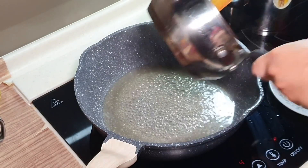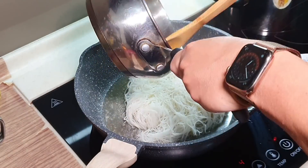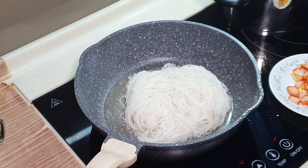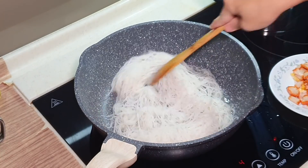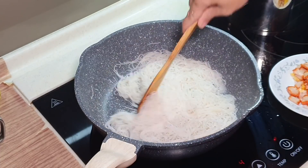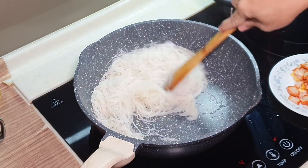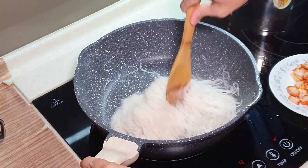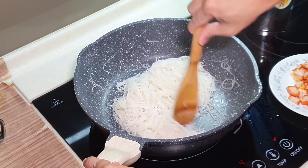We can now add in the Bihun. So now this Bihun is already becoming very fluffy because of the blanching process I did earlier. Okay, now you can use medium-high heat to stir fry. The thing about not breaking your Bihun is actually not to stir fry for too long.